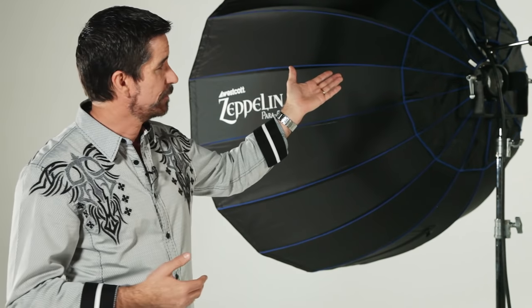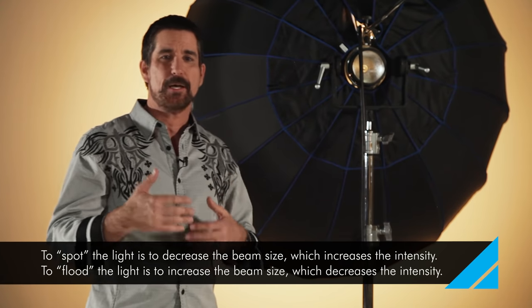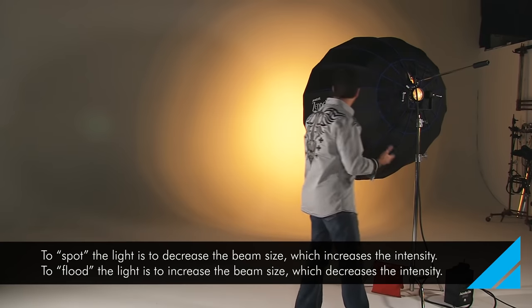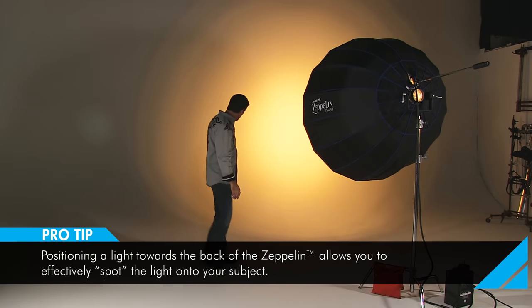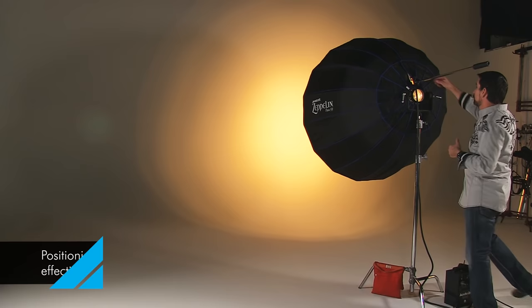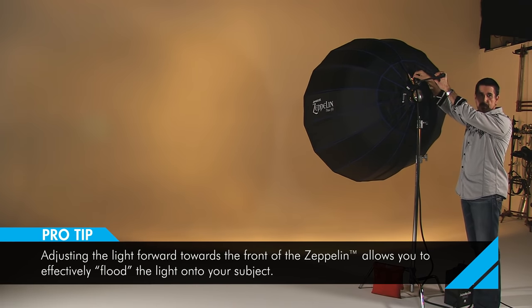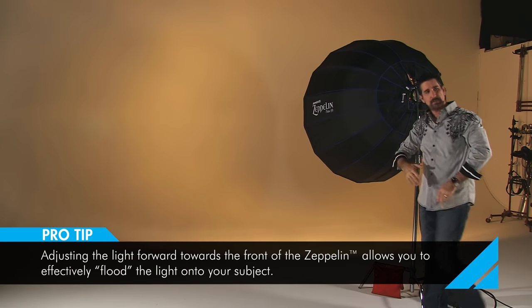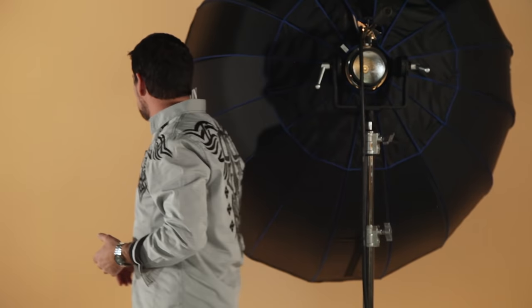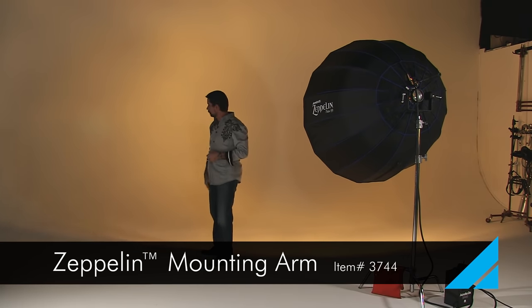It's extremely important that we have something like a support arm to allow us to do that. The beauty of the mounting arm is simply that we're able to zoom this light pattern in and out — essentially flooding it or spotting it — and this allows us to change the quality of that light immensely. As you can see right now, this is a full spot, and you can see on this edge a very, very quick fall-off — a very tight edge on that light. If we go over to the mounting arm and slide it forward, what we're going to see is a gradual flooding of the light, and the further we go, the further it floods. Remember, our light is facing towards the back of the Zeppelin, so this is the only way you can do something like this. And as you can see now, we have a nice gradual fall-off on the edge of that light.